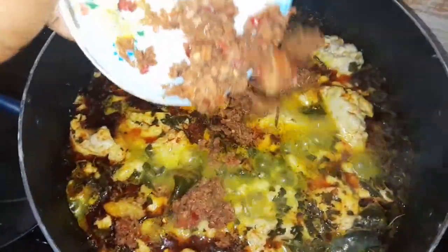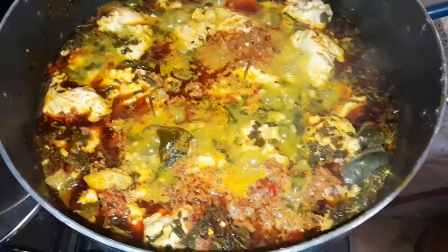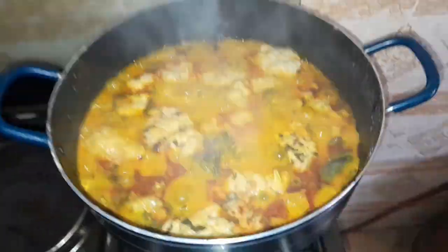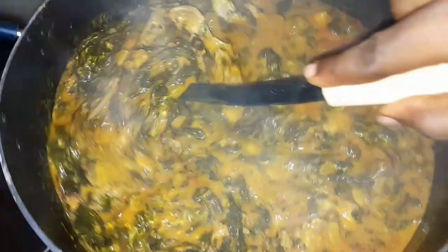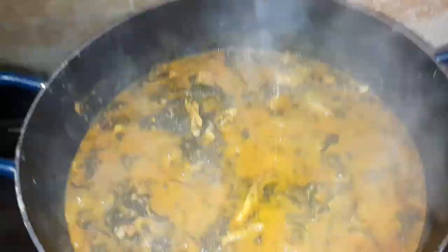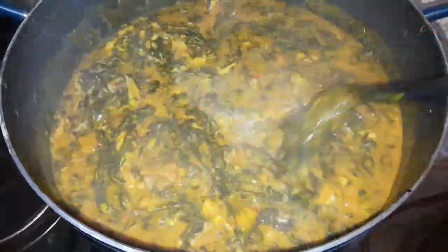The next thing I'll be adding is my crayfish blended with pepper. Some people don't add crayfish — they might add a lot of dry fish for taste — but I'll be adding crayfish too, to achieve a wonderful taste at the end. I cover and allow it to boil. As you can see it's boiling over — there are still small balls of kokoyam, so I'm stirring well to help them dissolve. I then add in my remaining crayfish, not all at once.